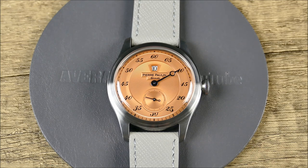This is the new Pierre Pollen Jump Hour in salmon. There are a few different dial options, this one is 38 millimeters, and it's pretty much Merker's take on the classic jump hour dress watch. These go for $169 direct, so quite affordable. I'll leave a link in the description to the shop that sent me this particular sample.